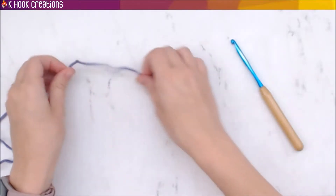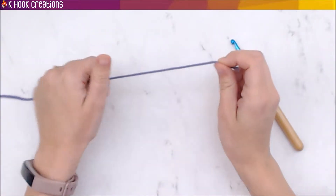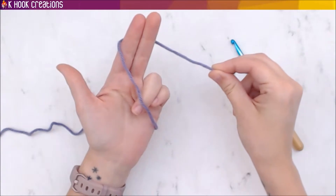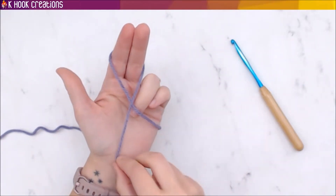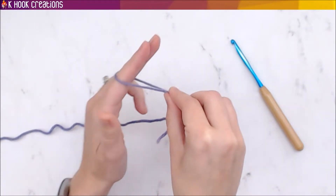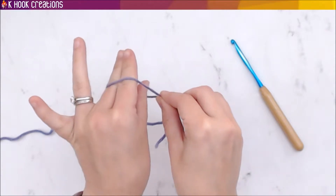To start chaining, you first need to know how to make a slip knot. Slip knots are very easy — you just take the yarn, wrap it around two fingers, grab the yarn where they meet, turn your hand, and insert your thumb into that loop you just made around those two fingers.